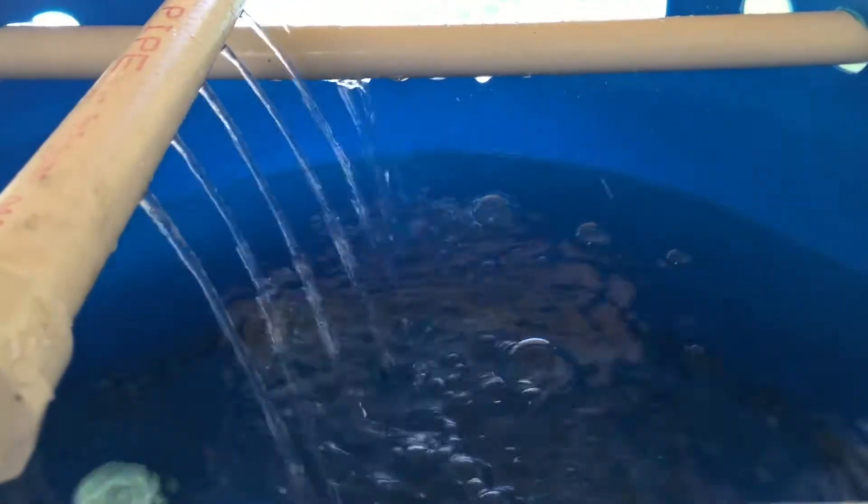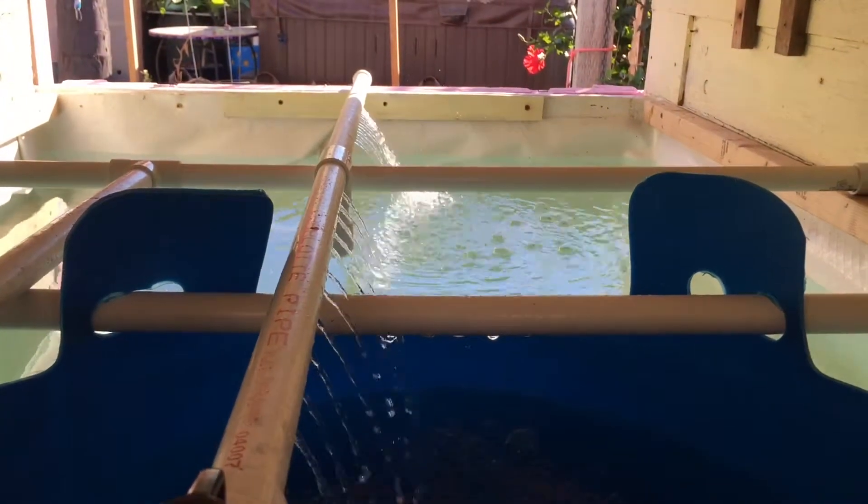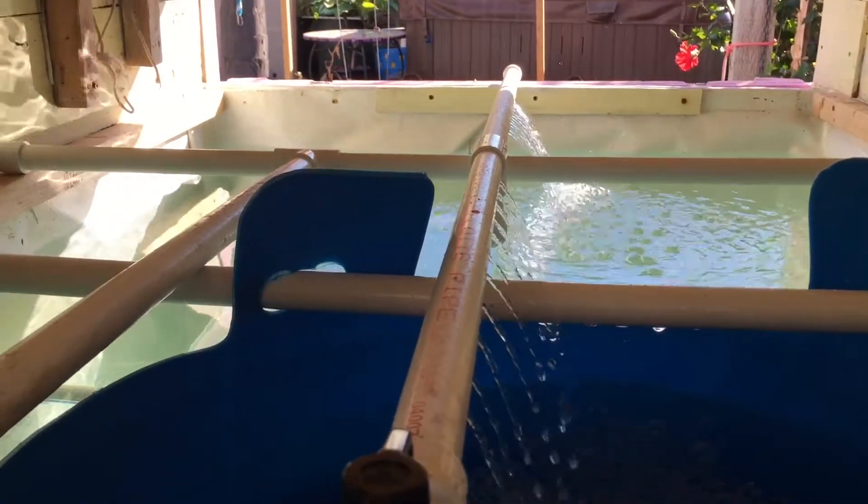This is an exciting day. The tank is finally filled with dechlorinated water and water from my existing aquaponics system. All the leaks have been fixed and everything seems to be working beautifully.